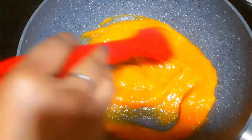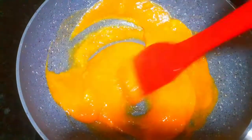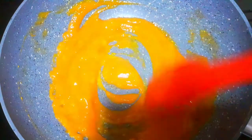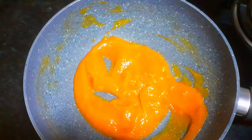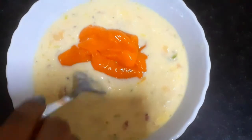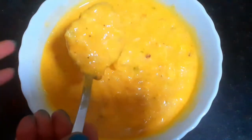Cook it on medium flame for 5-6 minutes. It will become translucent, transparent, and shiny. After that it will dry up in the pan. Then add it to the rabdi. Mix it well with the mangoes. After mixing, see how good the color is — it is ready.